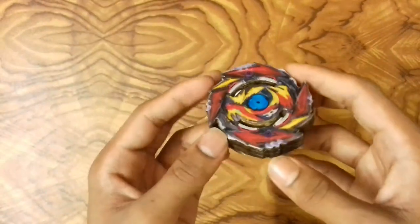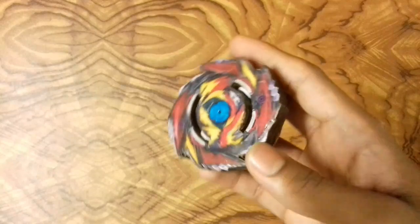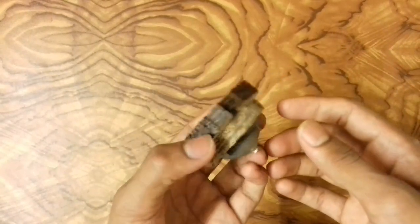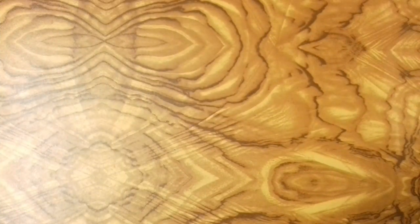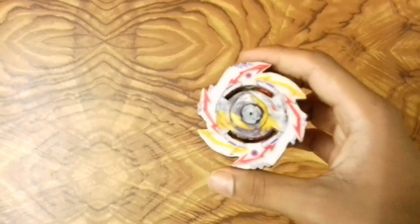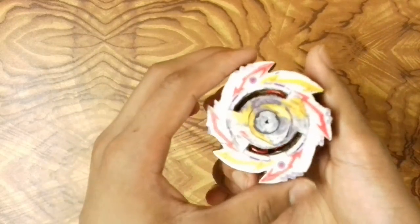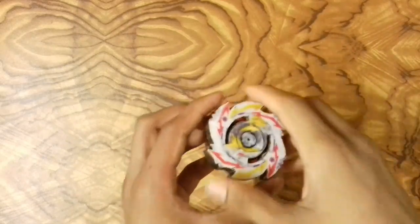Next is Death Diabolos, a random booster beyblade of Delta. It's really awesome because of the very sharp spikes around the layer which attack hard and can burst the opponent. After that is Base Diabolos, also a burstable random booster beyblade from Delta Zakuro. It's very similar to Erase Diabolos — it's a counterclockwise beyblade that attacks really hard against other left-spinning beyblades.